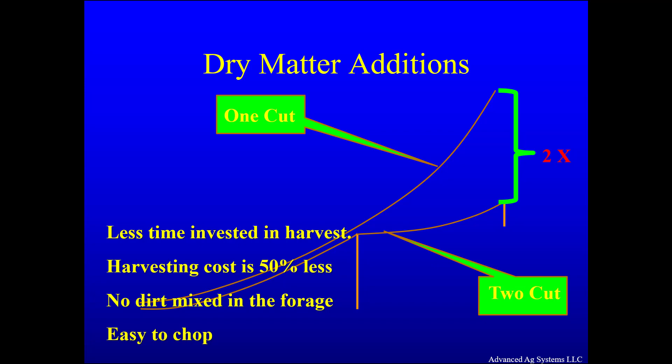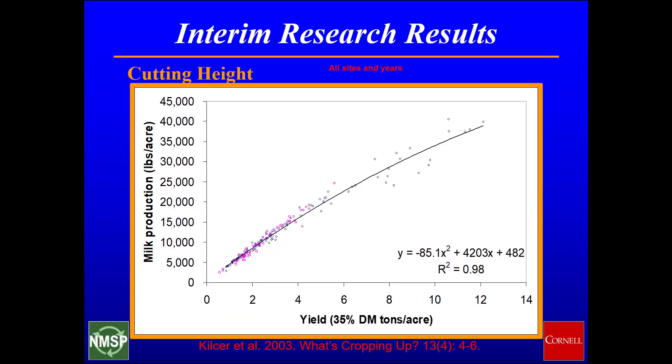By direct harvesting and not mowing it on the ground, no dirt is mixed into the forage to spoil the ensiling process. Direct cut sorghum is very easy to chop. Farmers multi-cut with the belief that it will give them higher quality forage.